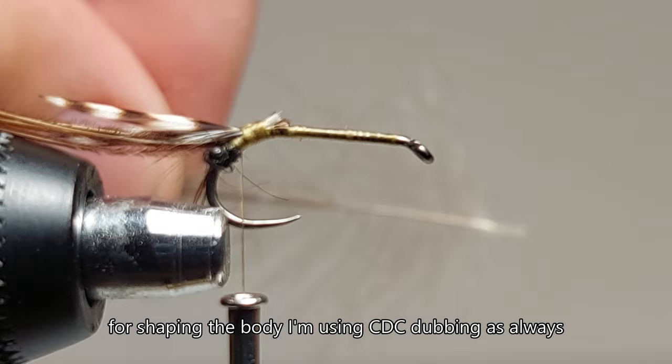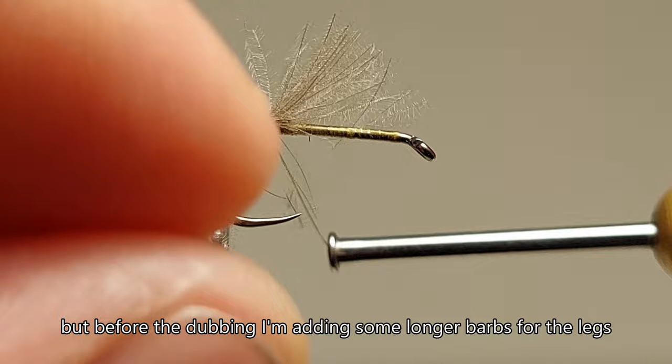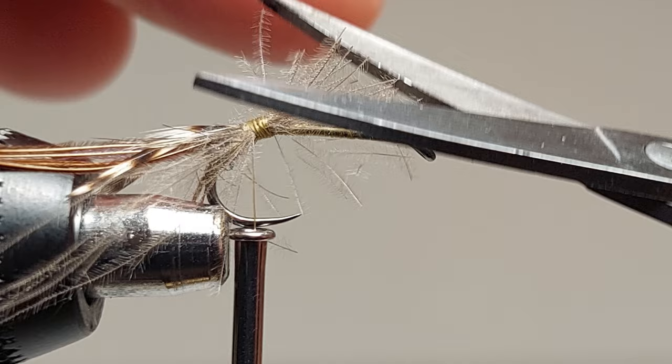For shaping the body I'm using CDC dubbing as always, for both the thorax and the abdomen. But before the dubbing, I'm adding some longer barbs for the legs.